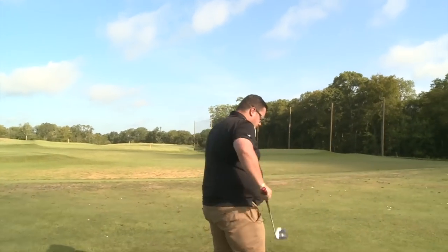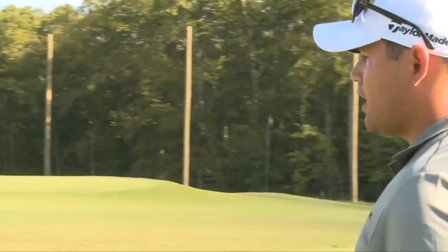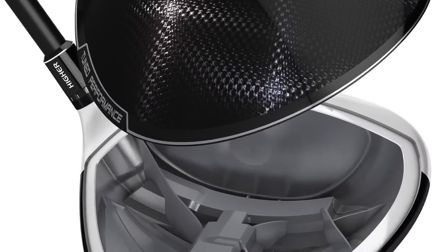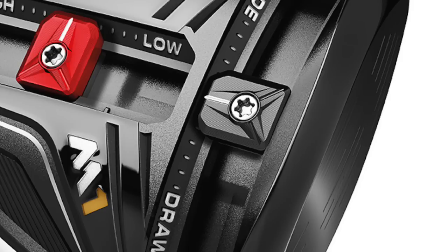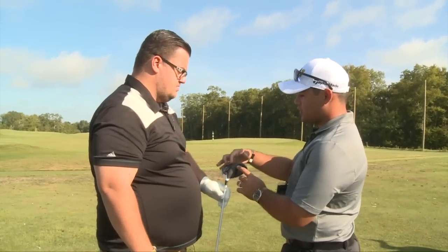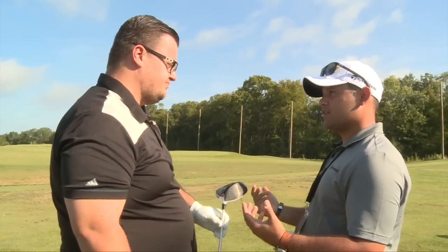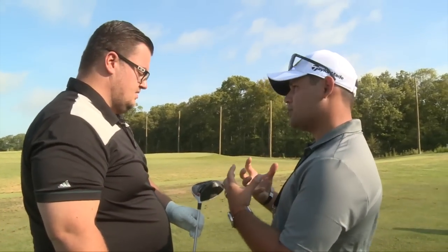The big technology with this driver is the multi-material that we use now in the crown. That allowed us to free up a ton of weight so we can put it back down here and allow us to do the T-Track system. This is 15 grams and this is 10 grams — 25 grams total. This is the lowest spinning combination, having the weight most low and forward. Kind of like what we did with SLDR with the weight being directly behind the sweet spot — it creates the lowest spinning golf ball.